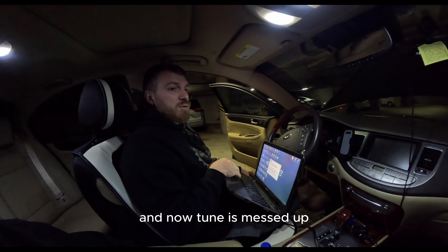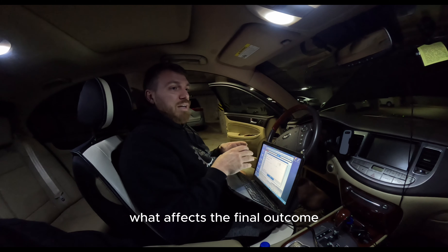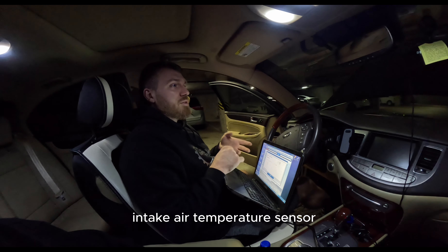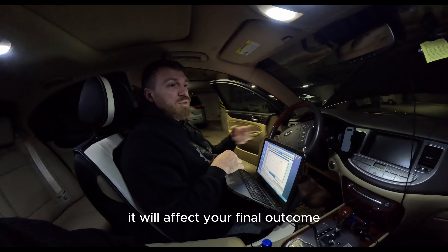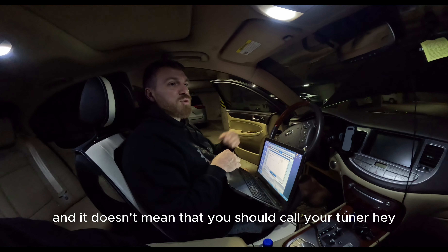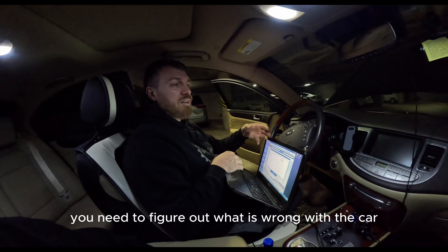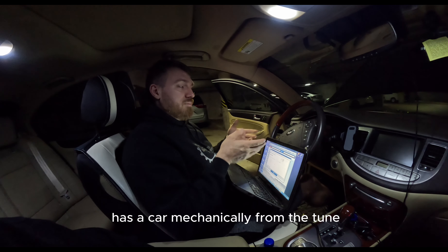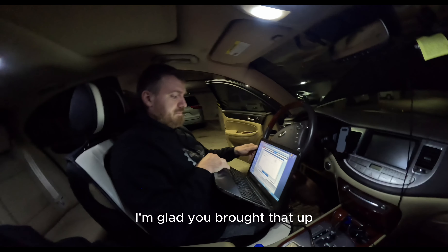I sometimes hear, 'I had my car tuned five years ago and now the tune is messed up.' A tune doesn't mess up on its own and doesn't change at all. What affects the final outcome is the readings from sensors — coolant temperature sensor, intake air temperature sensor, MAP sensor, mass airflow sensor, cam sensors, etc. If any sensor goes out, it affects the outcome and the car won't perform as well. That doesn't mean the tune is messed up — you need to find what's wrong and fix it. You cannot fix a mechanical problem with a tune.